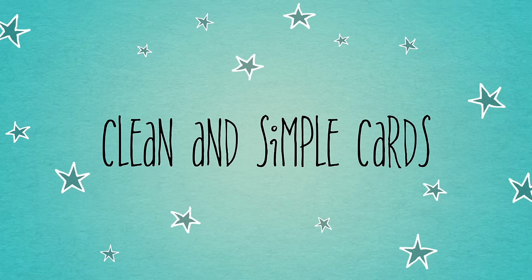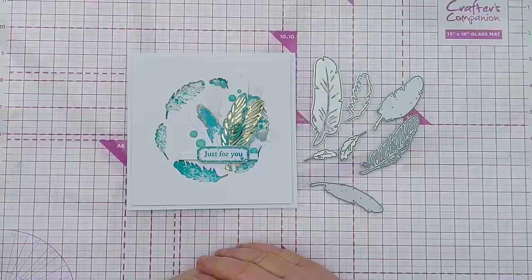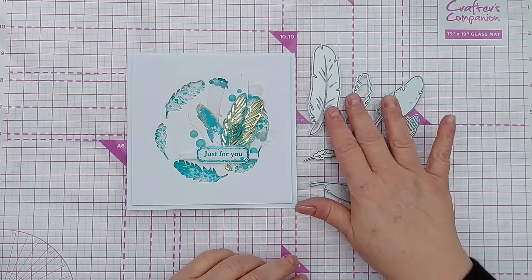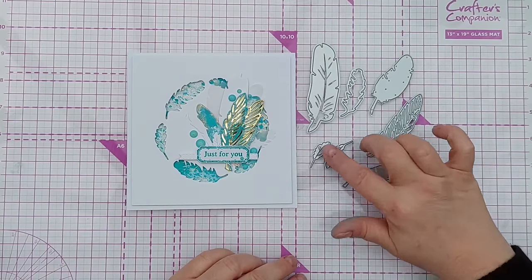Hello crafty friends, welcome to today's video. Yesterday I said today was going to be blue day in rainbow fortnight, but actually it's going to be bluey green or greeny blue day - turquoise day, somewhere in between green and blue.